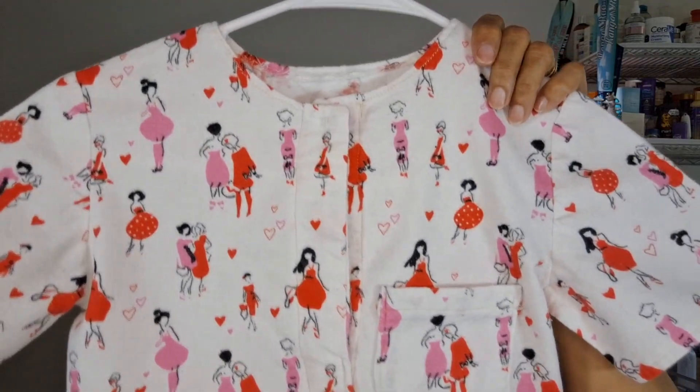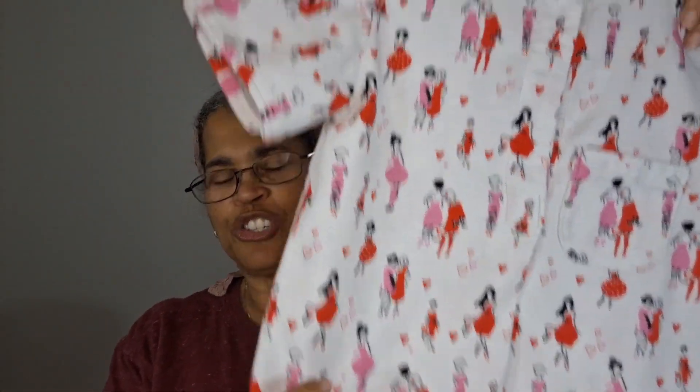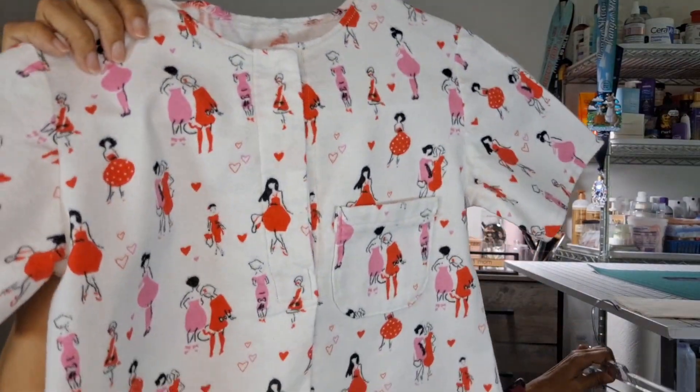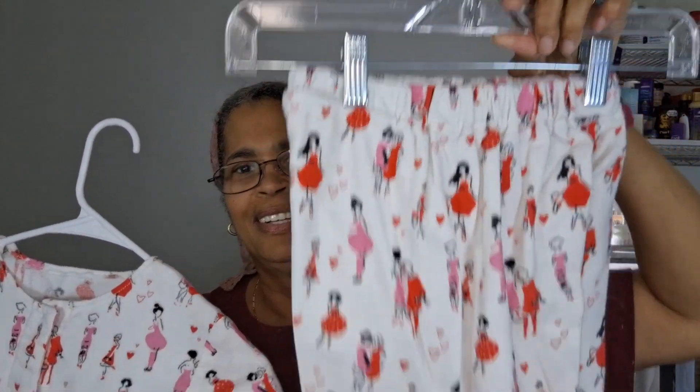The shorts were just basic shorts and I used this material right here — it's a super snuggle fabric, like a flannel material. So I made the shirt and the shorts and it was not too bad to do.